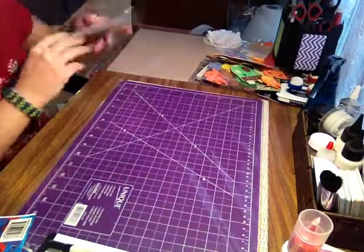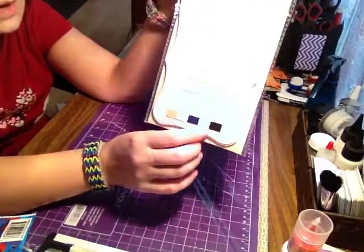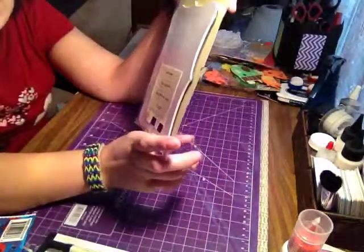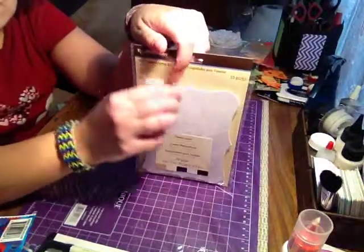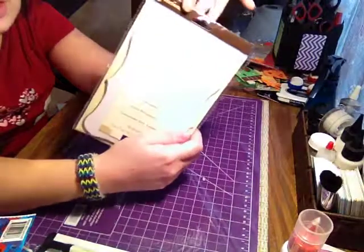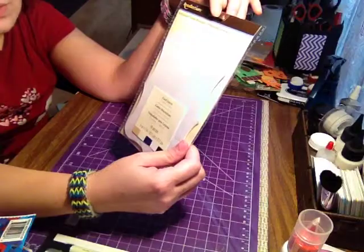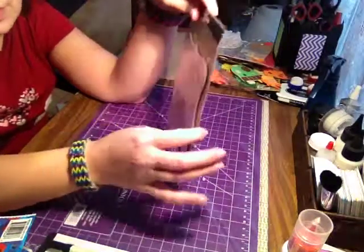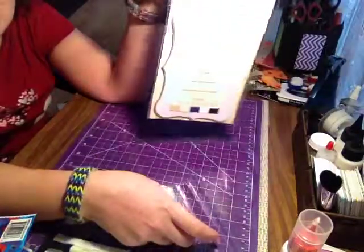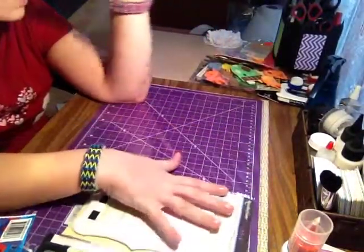The only thing I paid full price for — though I did use my 40% off coupon — is these card layers. I plan on using them as photo mats in my mini albums, but there are only 10 in the package and it was about $8. My plan is to just trace around them on card stock and cut them out, since I can get two from one piece of card stock. It just seems too expensive to keep buying them when there are only 10 per package.